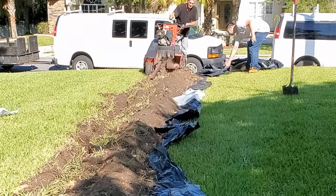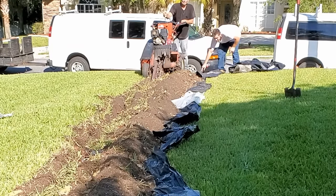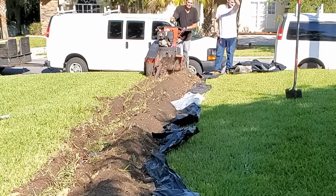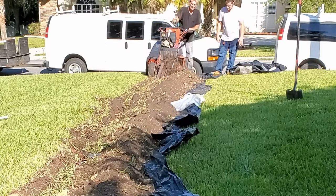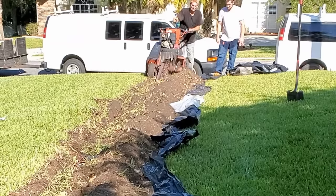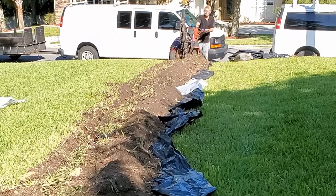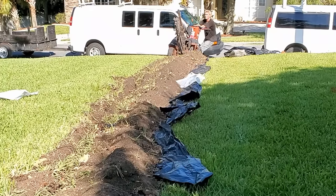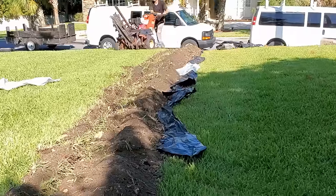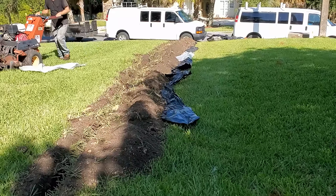That dirt gets heavy, but the plastic makes it easy to put back and keeps the sod very clean. Remember, this line is nearly 300 feet long from the back of the house all the way to the sidewalk. If you have a low spot in your yard that floods, or negative grade like this issue here, this is a good job for the DIYer. Most homes average about 100 feet from the back of the house to the sidewalk, so you should be able to do this job in about a day. Rent a trencher — about $100 to $150 for one day — and it will save your back.